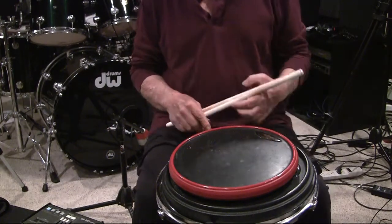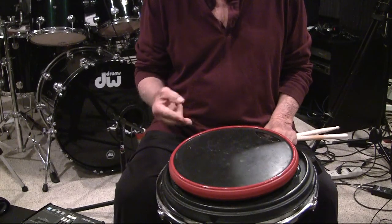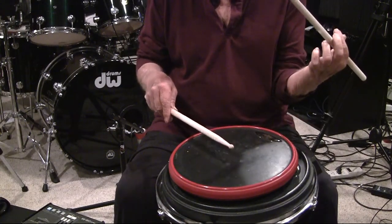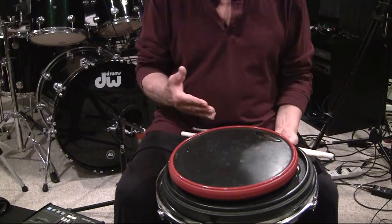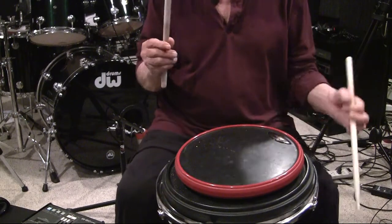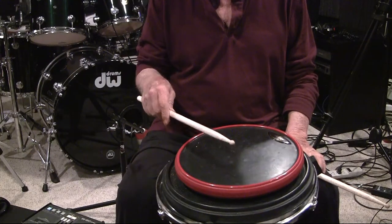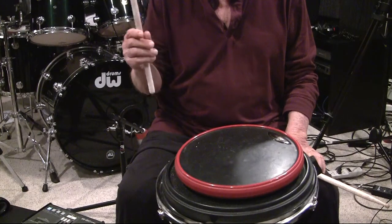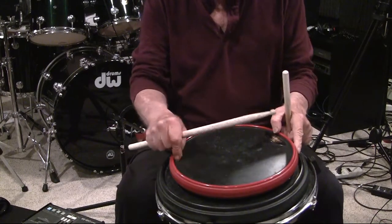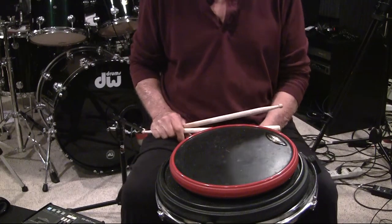So when this occurs, we have two sounds — we have an accent and a non-accent inside of the paradiddle. Now there's a motion that occurs which I'm going to exaggerate. We all should become familiar with the level system, the control strokes, the downstroke, the tap, the upstroke, and the free stroke. So with that being said, here's my approach to learning and teaching the single paradiddle with the accent on the first note of each paradiddle.